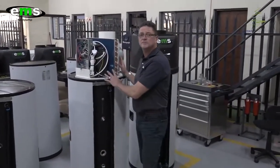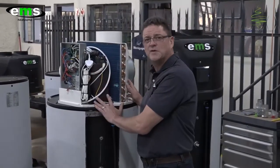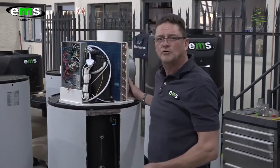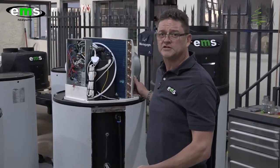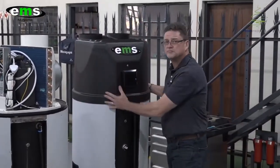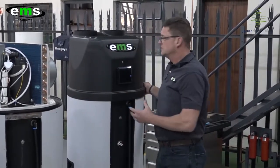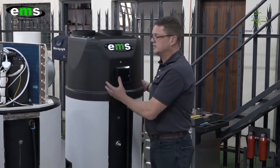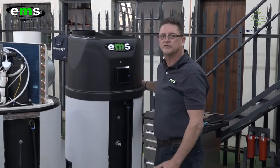Over here you can see the heat pump technology. I must stress that I only use the best and I handpick these components. We use Japanese-made compressors, which last very long. The unit itself generates 3 kilowatts of heating into the tank but only consumes 750 watts of electricity. You can see the complete unit. Once we put the hoodie on, which is also made from UV-stable ABS plastic, the reason we use UV-stable plastic is we need to build something that's going to last and give you longevity, as the system is mounted outside in an outdoor environment.